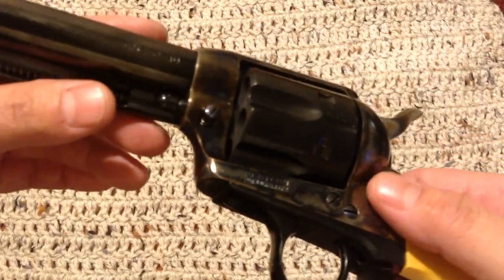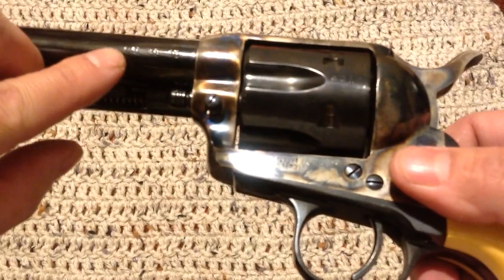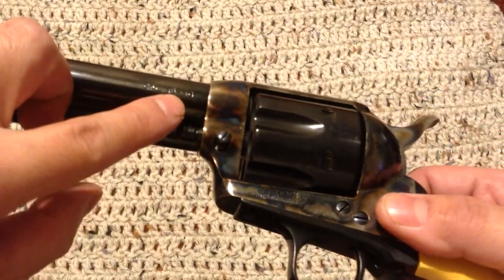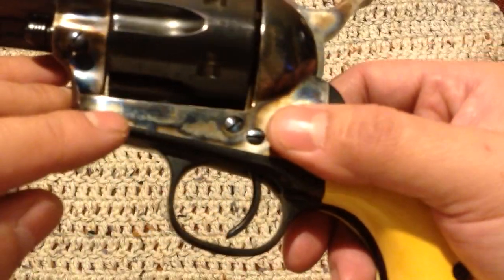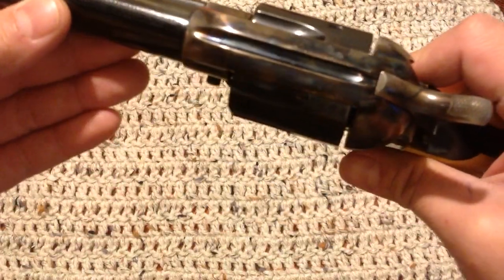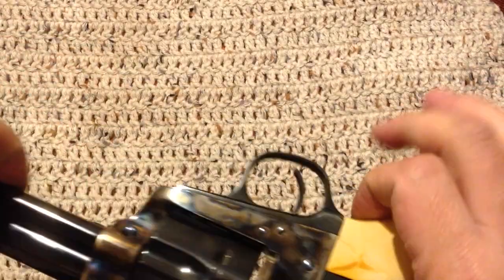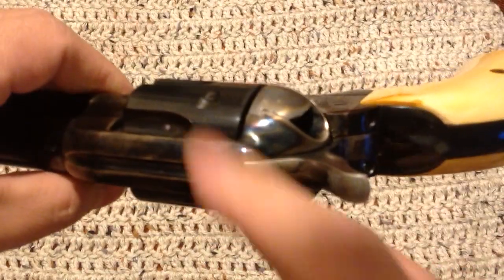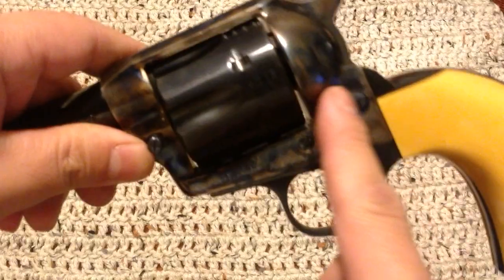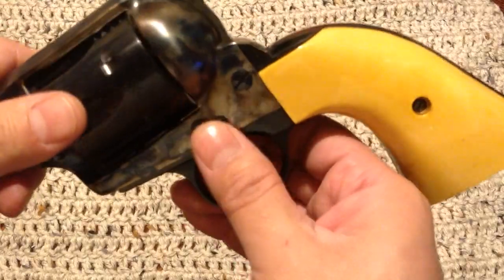I don't know how well you can see the stampings, but right there it says 'Caliber 38-40.' It's got the cool little patent stamping and on the top it says Cimarron — they're the importer. This is a Uberti or a Pietta, one of the two. Looking at it, this one here is a Uberti. Beautiful color case hardening style right there.